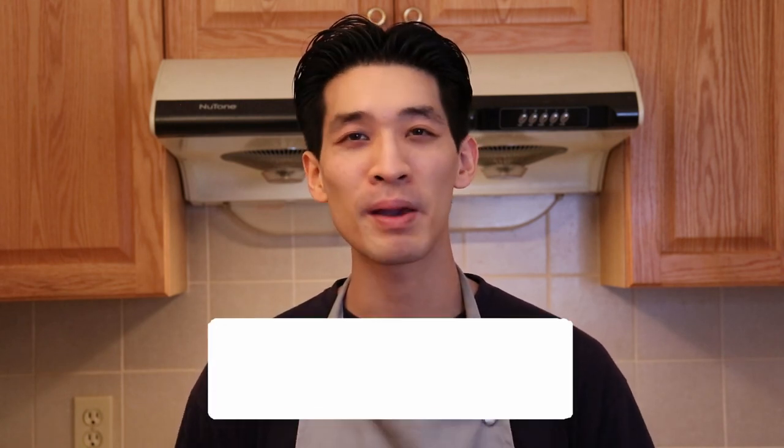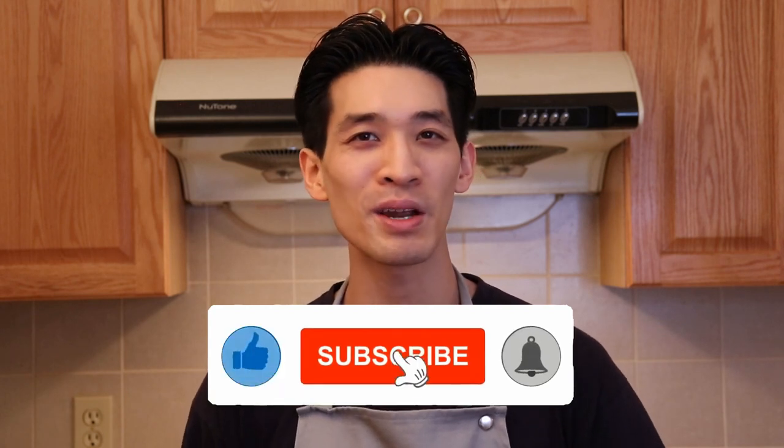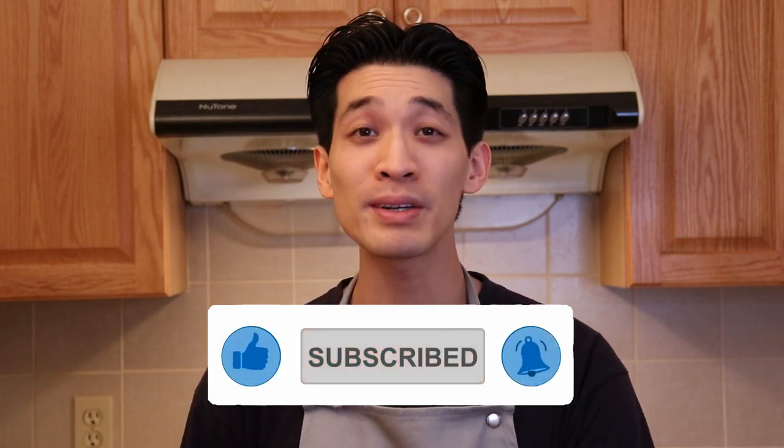And as always, if you like this recipe, give me a big thumbs up. Let me know in the comments below what you like to pair your fully loaded mashed potato casserole with. Remember to hit subscribe and the notification bell for more delicious recipes. I will see everyone soon — till next time, bye everyone!